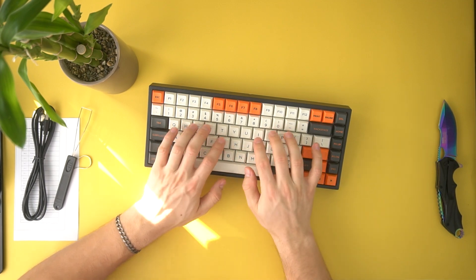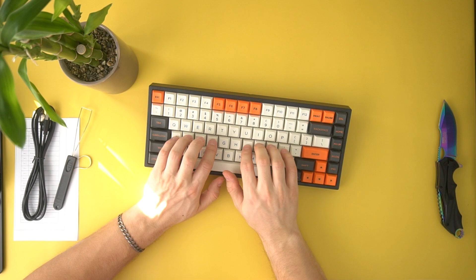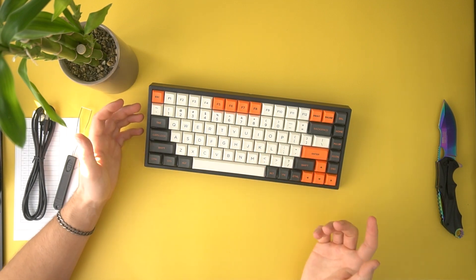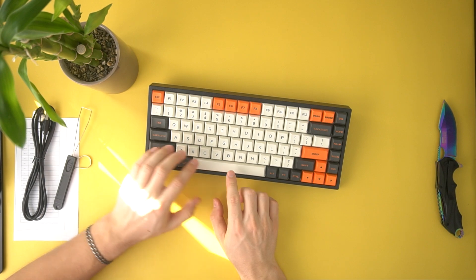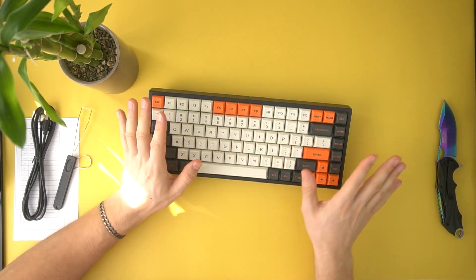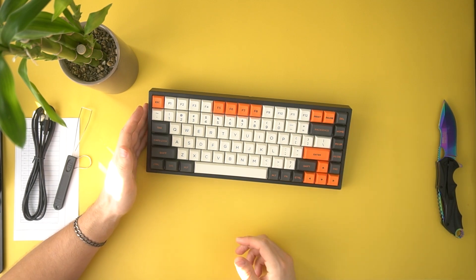Let's get a sound test really quick. Sounds pretty good. The space bar is not my favorite sound, but most of the keys do sound pretty good. I think the stabilizers on these are not my favorite, but the keys feel really good themselves. Not terrible, just not my favorite — but that is my unboxing of the KC84.